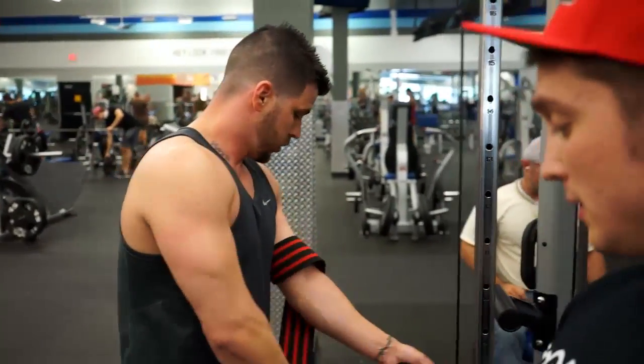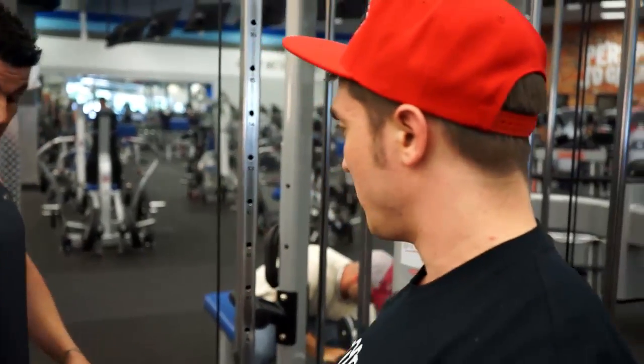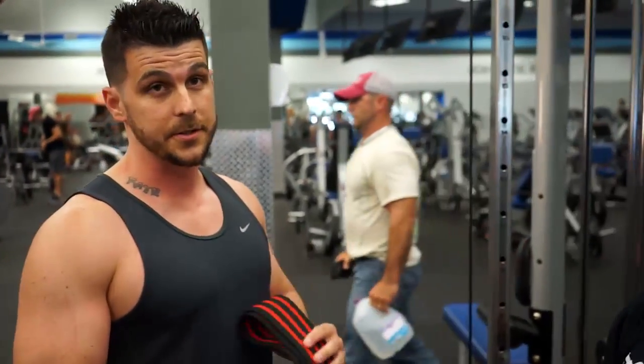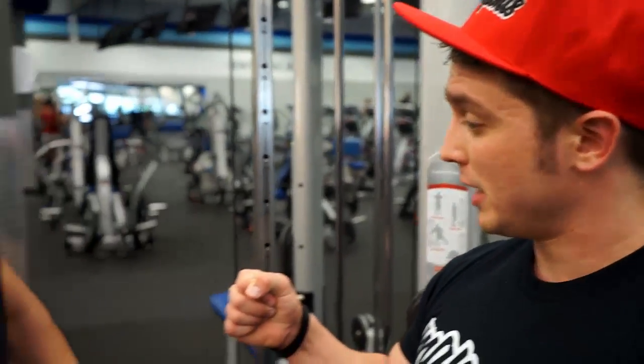That's pretty much the application for BFR. Brian did an awesome job. How's it feel? Sick pump — it hurts. Honestly, if it doesn't hurt with that nauseating deep pain, you're probably not doing it right. Thank you, Josh. Hopefully you guys found some great benefit out of that. Josh is extremely busy and took time out of his schedule to help you guys — hopefully you find this beneficial. Stay tuned for another video, thanks a lot.